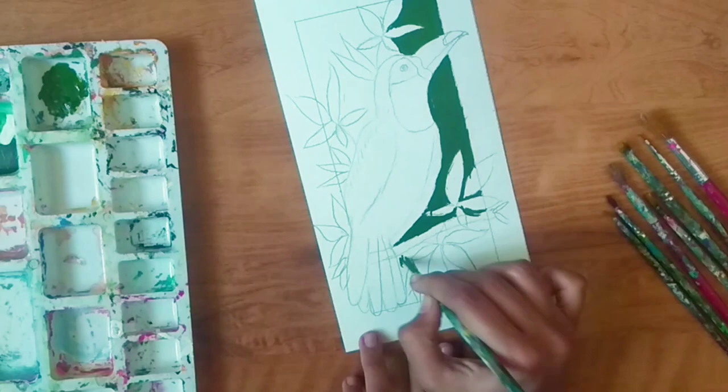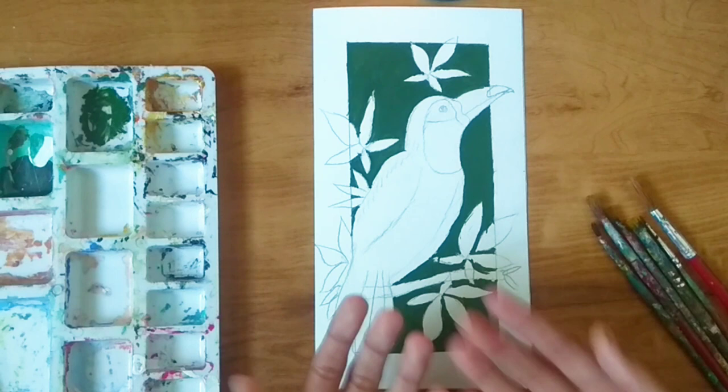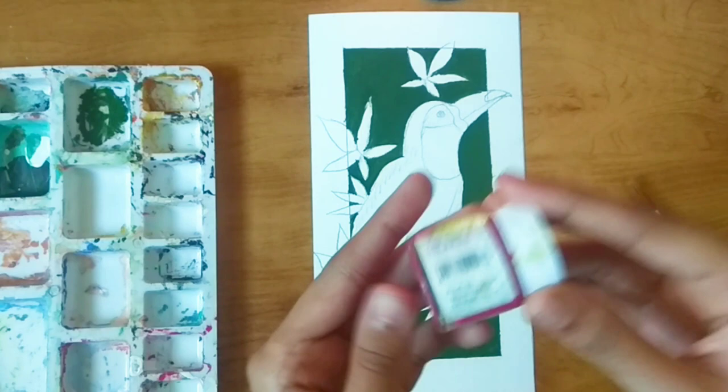Now I've completed doing this and it's completely dried. Now we're going to start with the beak. For the beak I'm using pink 18 color — if you don't have this then you can also make it by mixing red and white.